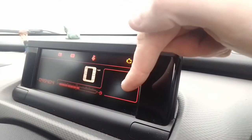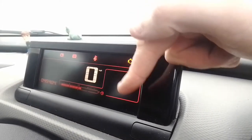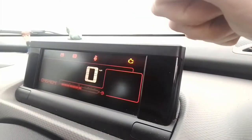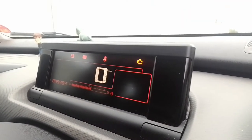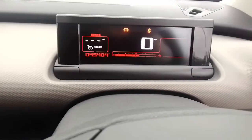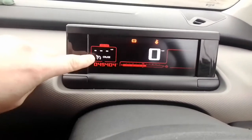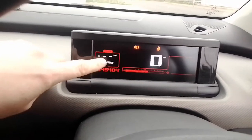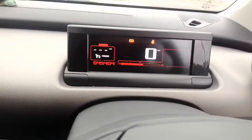This little box here displays your gear lever indicator. I'll start the engine and show you another little feature. Now I've started the engine and you can see another little box has popped up — this is your cruise control. It's quite handy to have on an entry-level version.